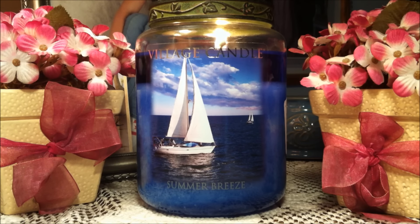Thank you guys so much for watching. Please don't forget to thumbs up this review if you enjoyed it. Subscribe for more candle reviews in the future and comment down below if this is a candle you think you would like. Thank you so much for watching everyone, and happy day!